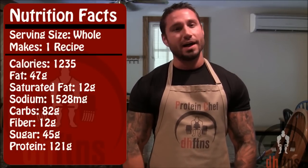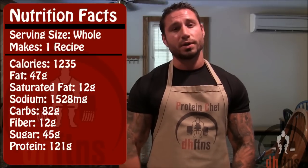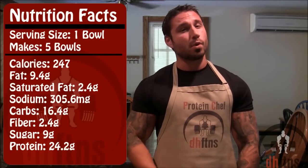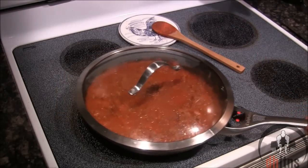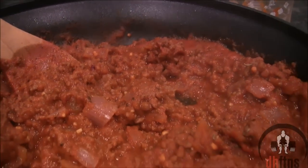As for the calories in the whole recipe, there's 1,235 — 47 grams of fat, 82 grams of carbs, and 121 grams of protein. So if you divide this into 5 servings, there's 247 calories a serving, around 9 grams of fat, 16 grams of carbs, and 24 grams of protein. After 15 to 20 minutes, turn your burner off, pull your sauce off the heat, and there is your sriracha meat sauce.